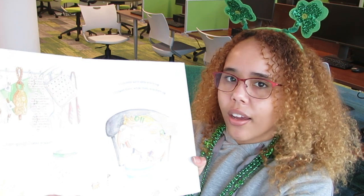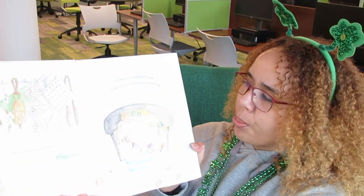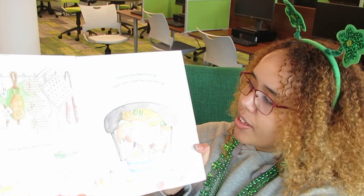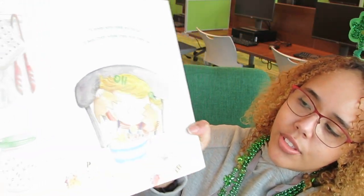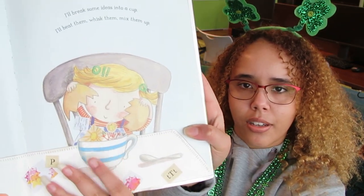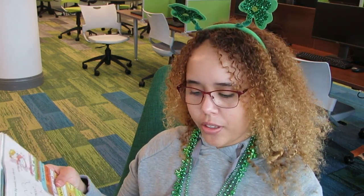How to Bake a Book. "I am going to bake a book. I'll break some ideas into a cup. I'll beat them, whisk them, mix them up." So you see this little girl? She's going to get some ideas on how to bake a book. Have you ever baked a book before? I wonder what goes inside of a baked book.